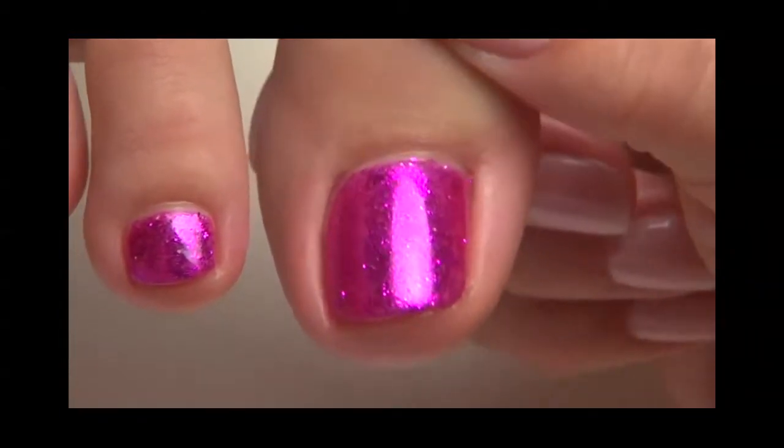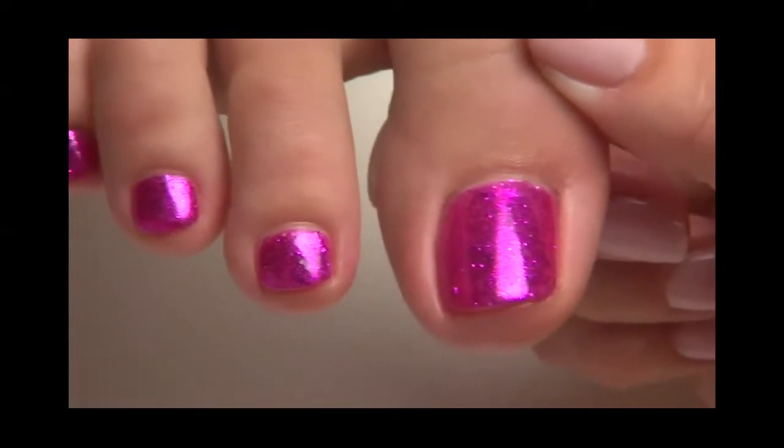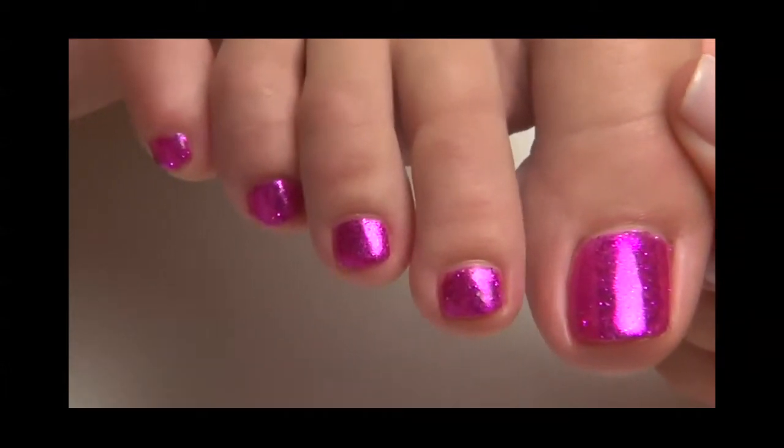Look at the shine and sparkle! This easy technique will add a little twinkle to every client's step. Be sure to charge at least 50% more for shellac twinkle toes.